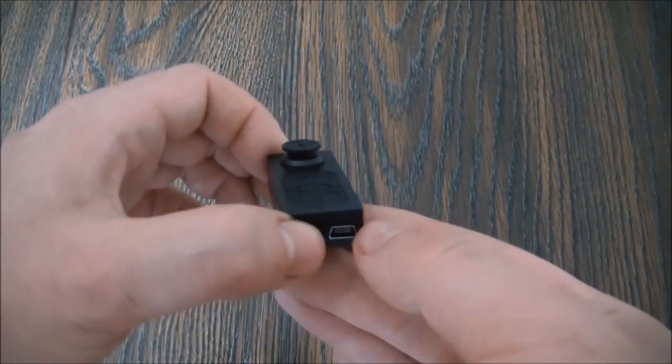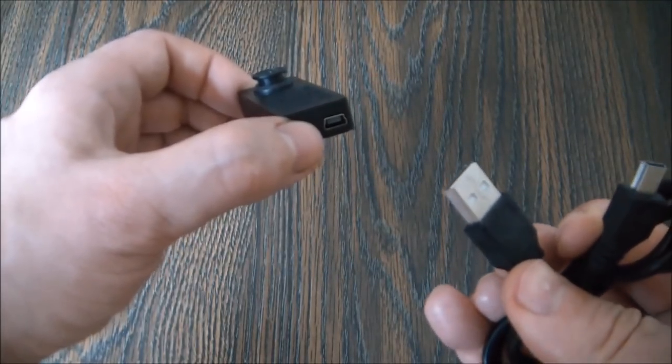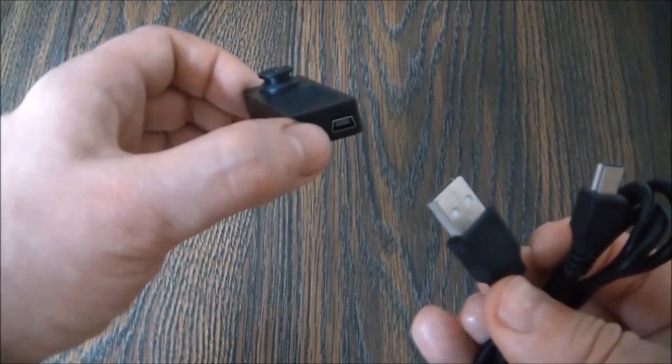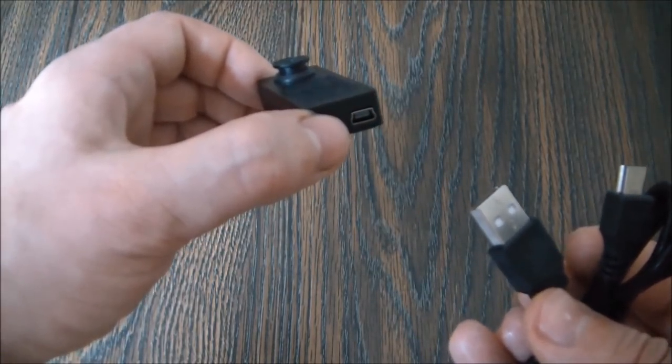Now to charge the camera, plug this end into the camera and this end into the computer's USB port. And that is how to charge the camera.